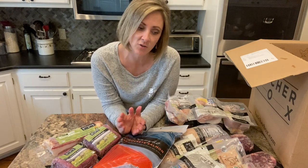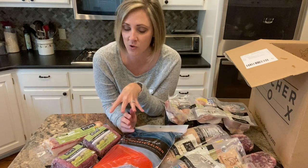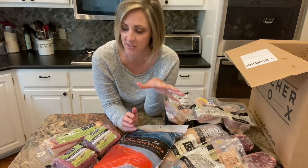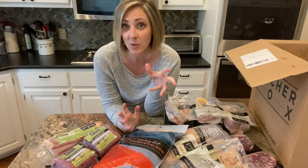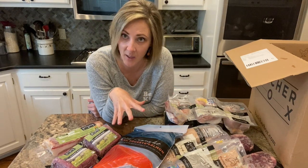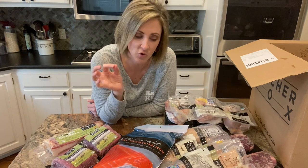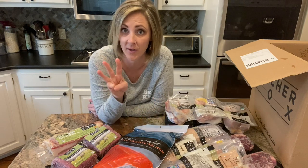I think when it comes to comparing dollar to dollar, the price depends a little on the cuts of meat you're choosing. Some kinds of meat and fish are going to be a better value and a better bang for your buck. It also depends on what the prices are in your local grocery stores and what they keep in stock. In order for me to get all of these items, I would have had to go to three stores: my Walmart, my Sprouts, and my Aldi. There's not any one of those stores that carries all of these different cuts of meat in this quality.